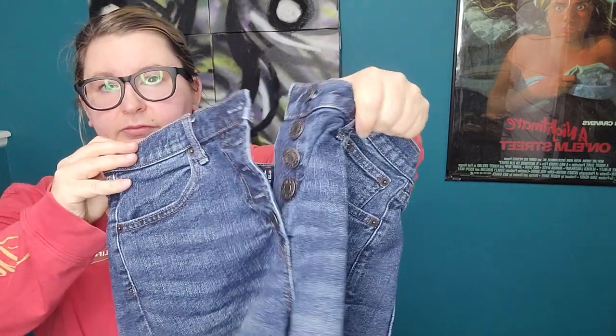More shorts from the Gap, size 29, button front. They're older, but since it does have the button fly, I might give these a try.